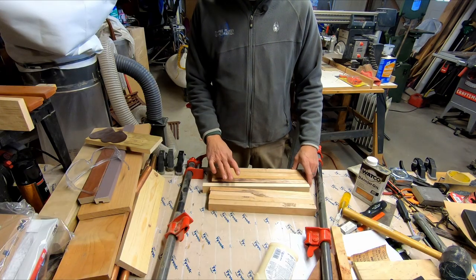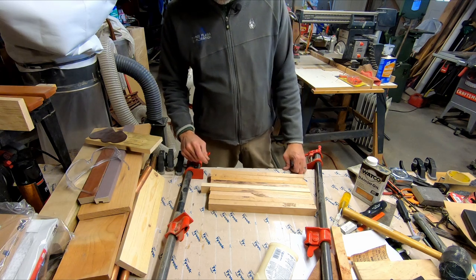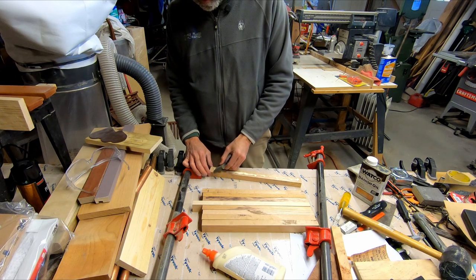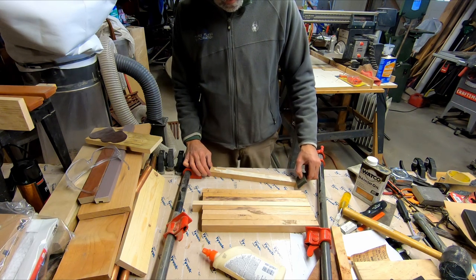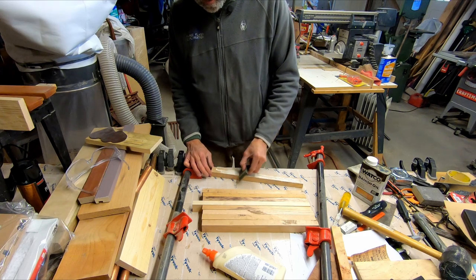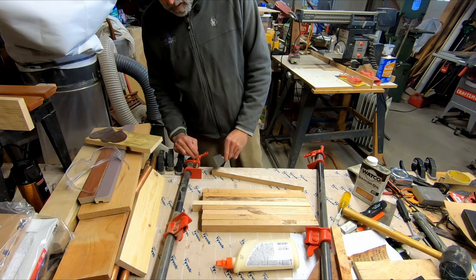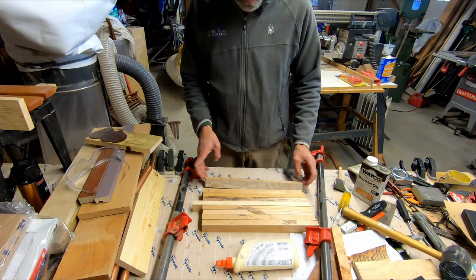All right, now that we have all of our boards ripped to the same width, I'm going to glue them up, clamp them, and let them set. You only have to glue one side, but you do want good coverage. My table has Tyvek tape on it, which is good for releasing after you have some glue seepage. I'm just using an old foam brush — I don't have a fancy glue brush — but this works pretty good. You want to coat the whole surface.